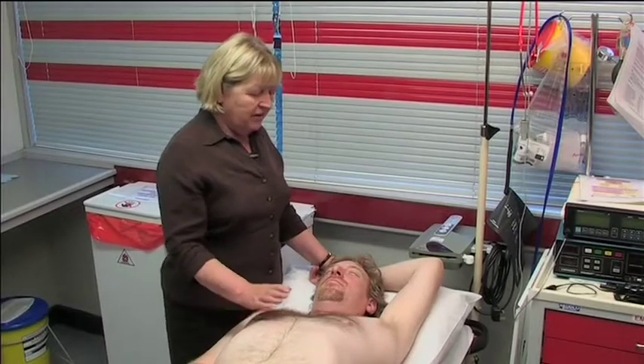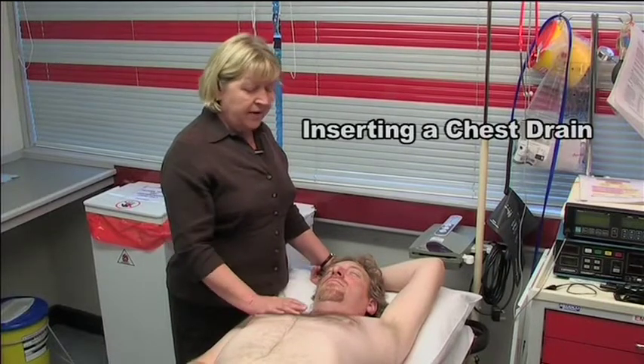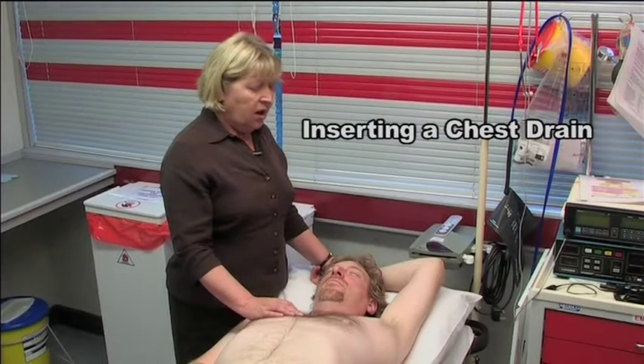We're now going to look at the insertion of a chest drain. Remember, it's never an emergency. You would only ever have to insert a chest drain on the advice of your medical advisor.